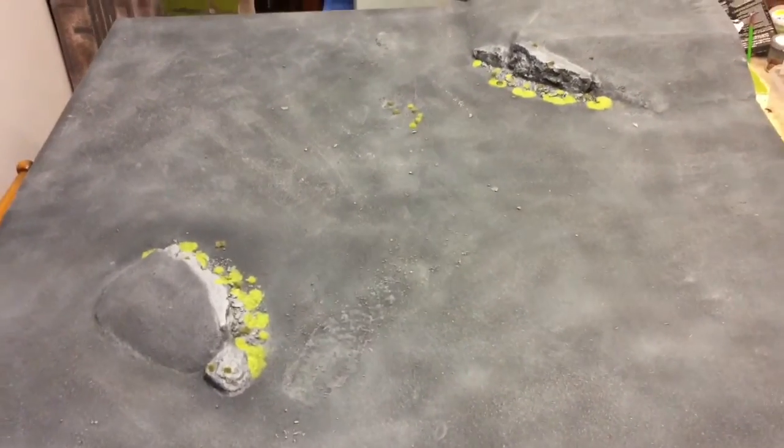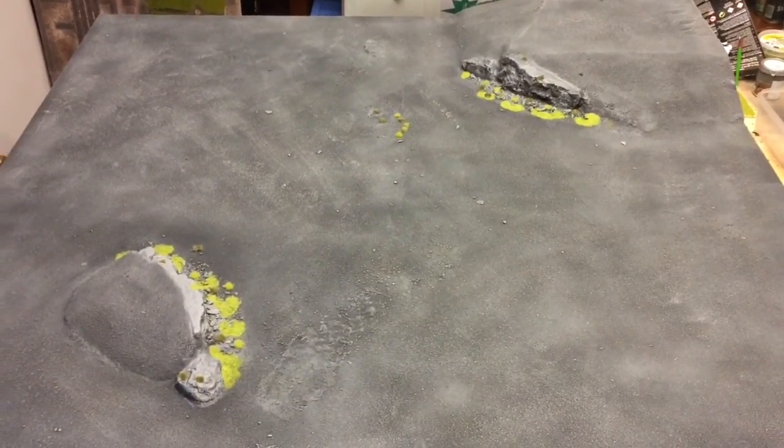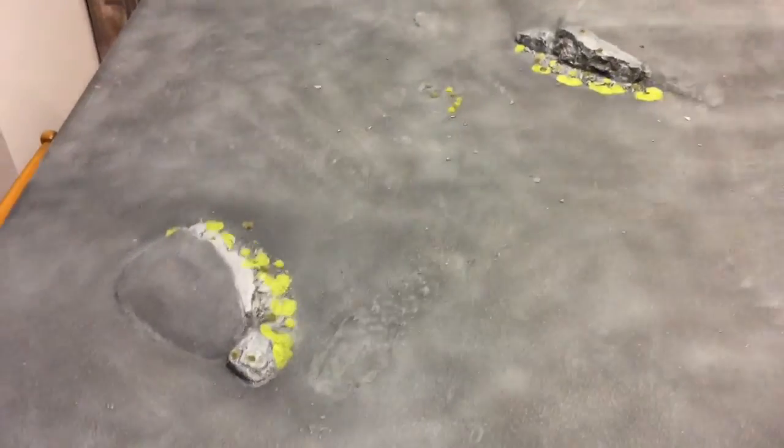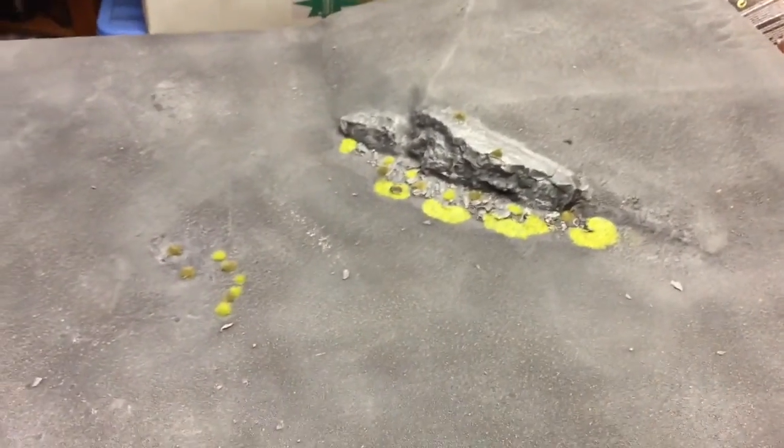Hi guys, welcome to Without Clue Wargaming — James here again with just another quick update on the new table. This is what it looks like. It's come out alright, I think I went a bit too bright with the static grass, but it's the same as what's on the bases of all my models.